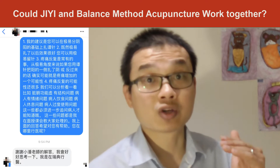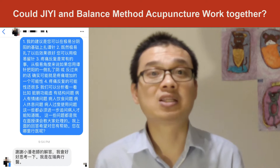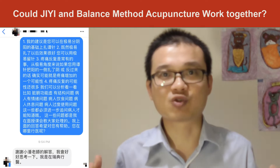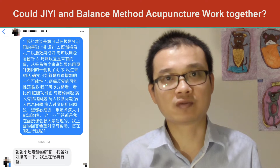One of the case questions was: using balance method acupuncture, how many treatments does it take to completely fix the patient? I don't know — because every patient is different.